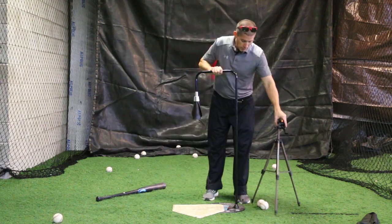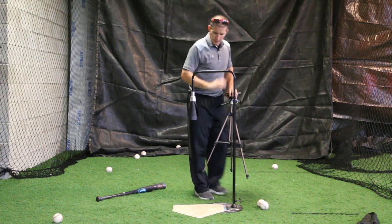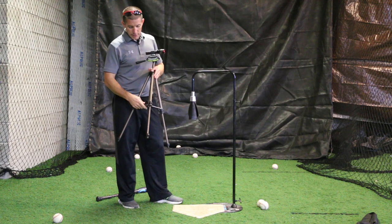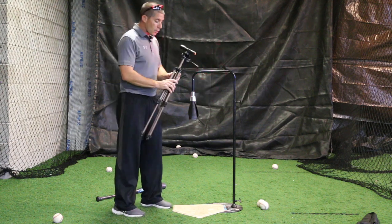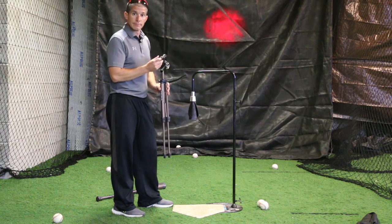Launch Angle Pro demonstrated here with the backspin tee — an excellent tee, focusing on the important part of the ball to get that launch angle. You can get this for under a hundred bucks at MaximumVelocitySports.com or Amazon.com. Take your tee training to a whole new level. Thanks for watching.